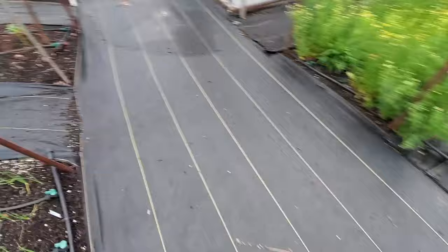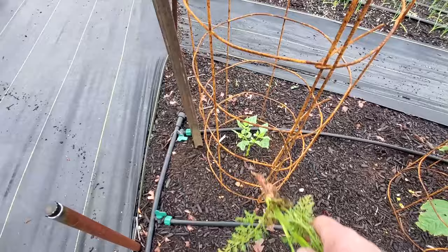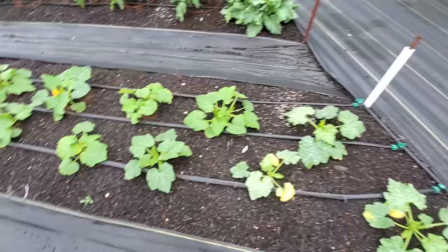Over here we have our tomatillos - they're starting to form little tomatillos all over this one here. If you remember from the last video, this was one that got clipped off by a cutworm or something. I just pulled the leaves off, stuck it in the ground, and you can see it's rooting in and coming back, so it ought to be in great shape.